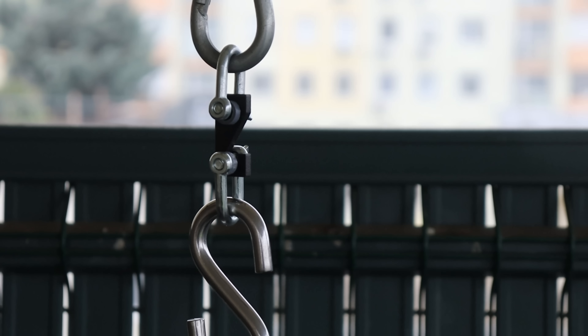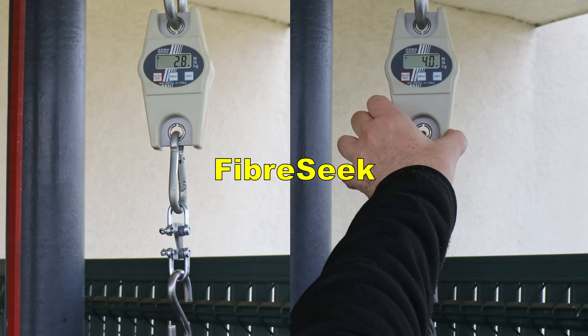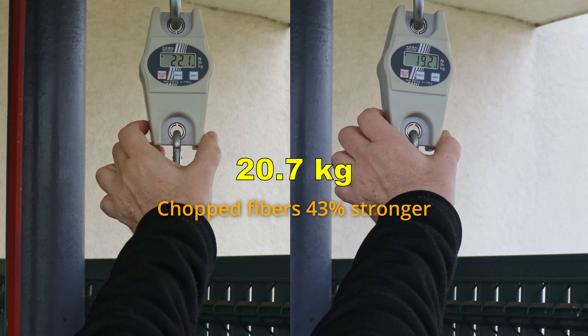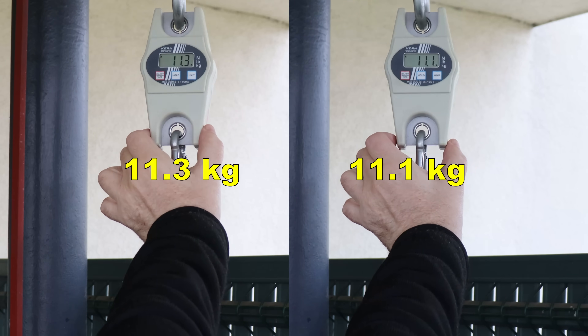Hook test — pulling until break. This is the chopped fiber version: 29.5. And this is the continuous fiber version by Fiberseek — noticeably weaker test object for the hook test, but in both creep test specimens the results are similar.